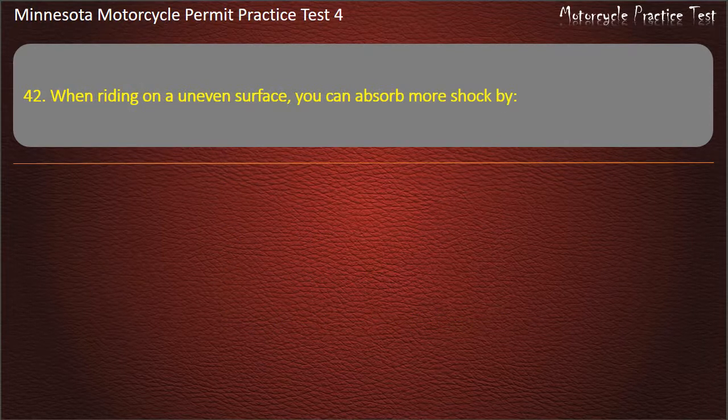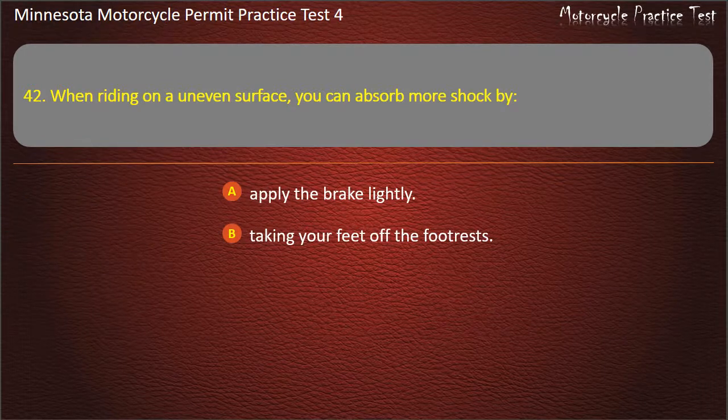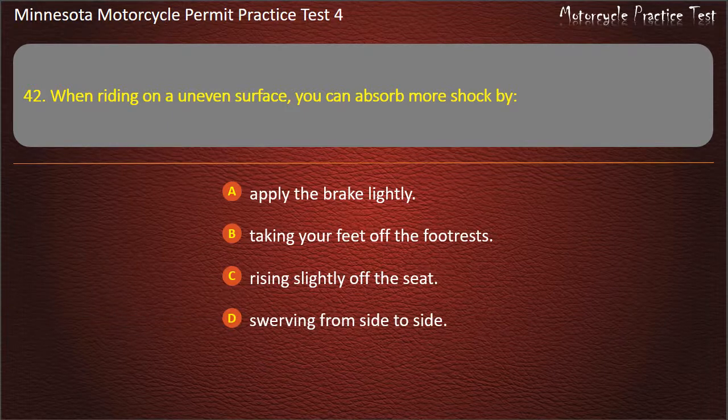Question 42: When riding on an uneven surface, you can absorb more shock by — A) Applying the brake lightly, B) Taking your feet off the footrests, C) Rising slightly off the seat, D) Swerving from side to side. Answer: Rising slightly off the seat.